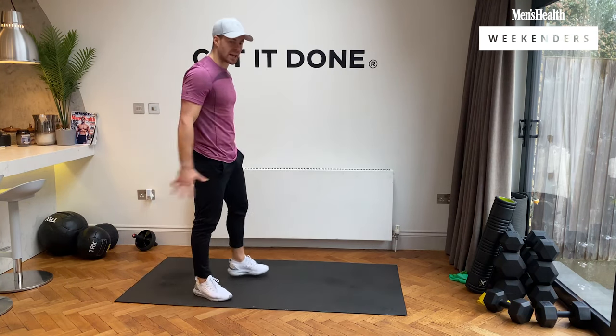Back to those high knees for the last round of this section. Three, two, one, let's go. Pump those arms. This is the last round of these five exercises, then we move on to the next section. Let's pump it. Come on, quicker — and rest.